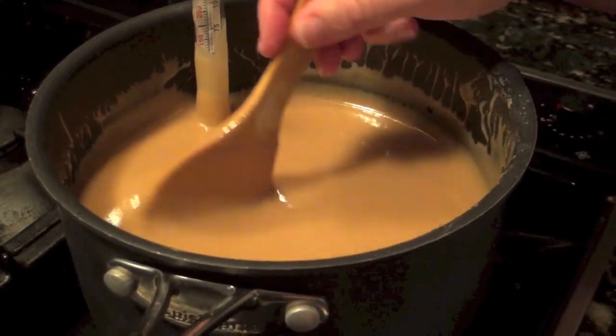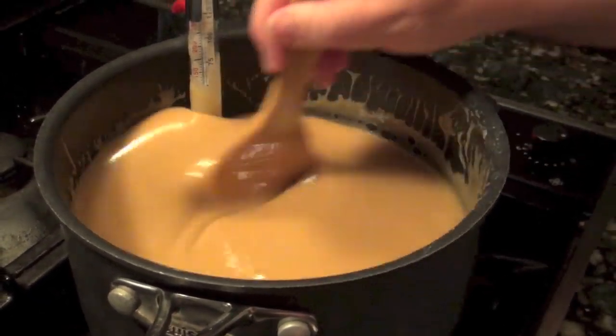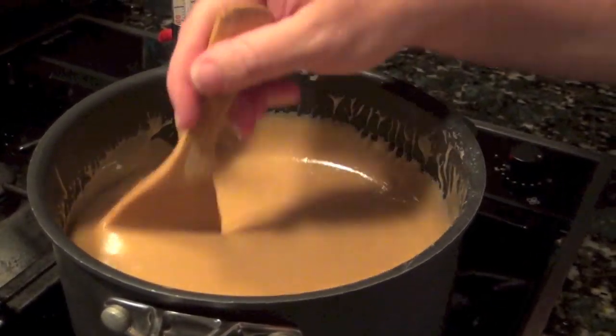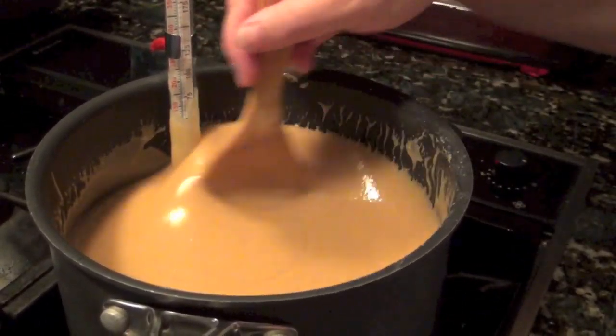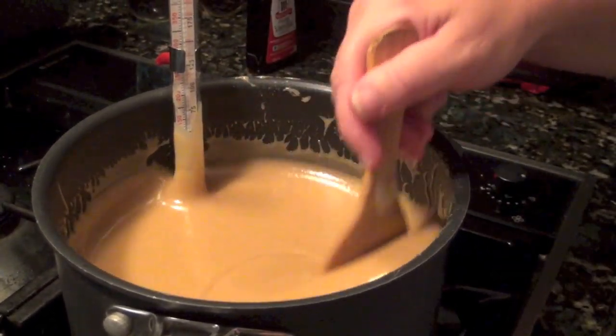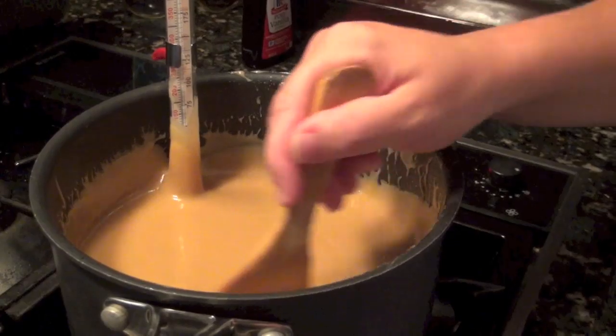You're going to use a wooden spoon. If you use a plastic spoon it could very easily melt. This doesn't look hot but I promise you it's very hot. Also, you probably don't want to use a spoon that's this small — my fingers are burning just a tad here.